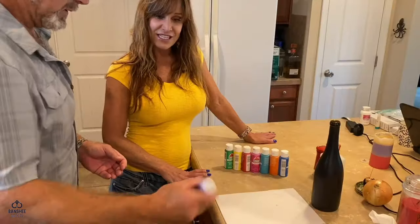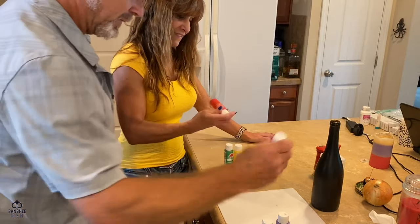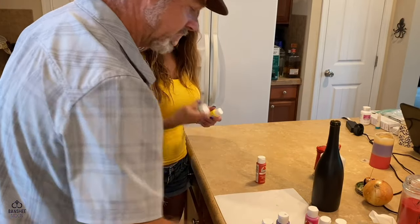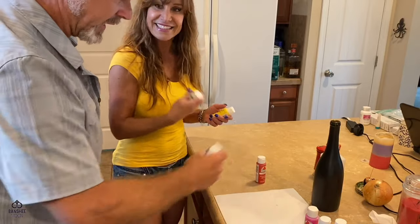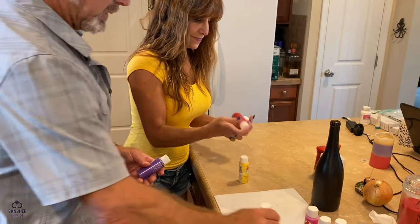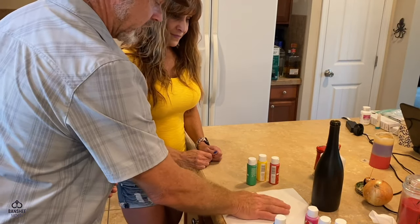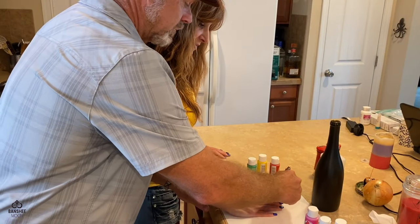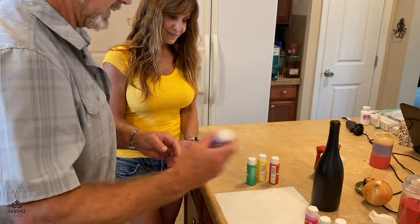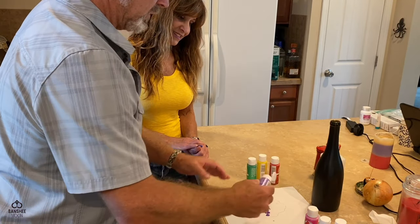You're going to get just a little bit messy. I wiped the bottle with alcohol so that we don't have any oil residue on there, because we're not priming it and we want the paint to stick. So what I'm going to do is put your right hand right here — I just want to get an idea of the shape of your hand.